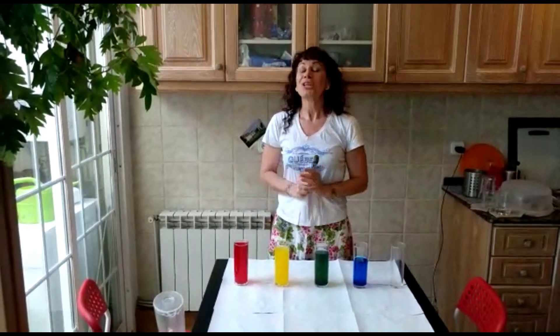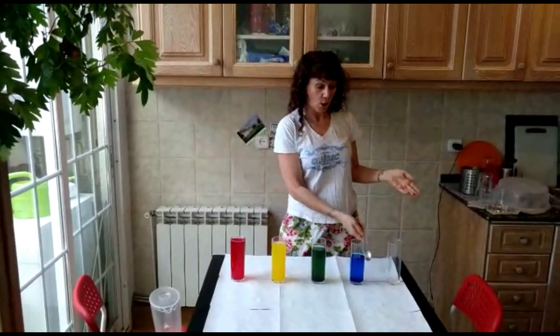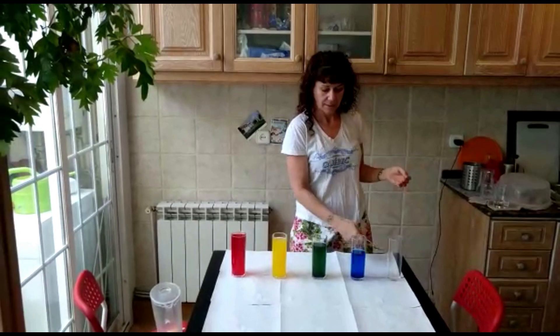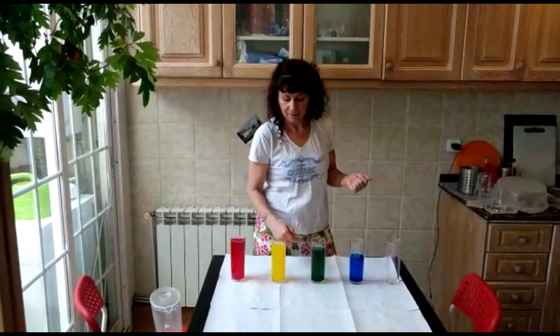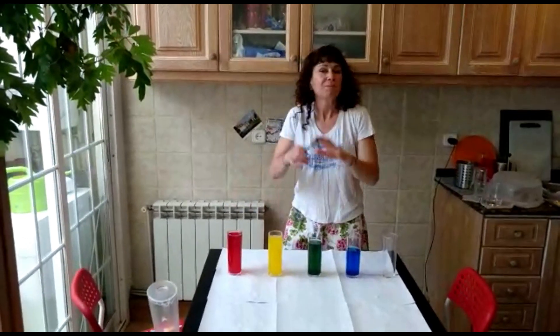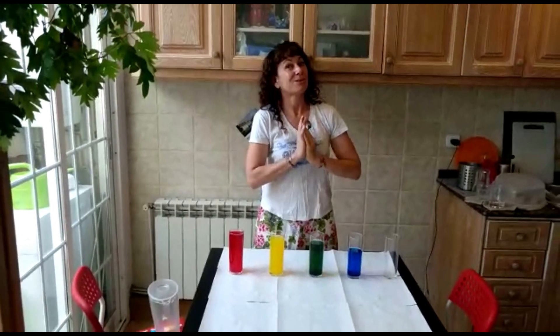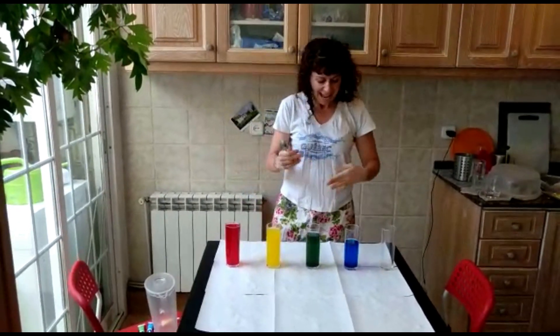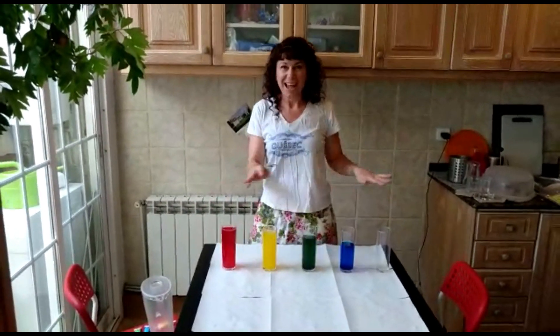So you practice Ode to Joy, and you can also invent your own melodies. You can play, make up your own songs, make videos and send them to me — I would love it. Just have fun with your rainbow water xylophone.